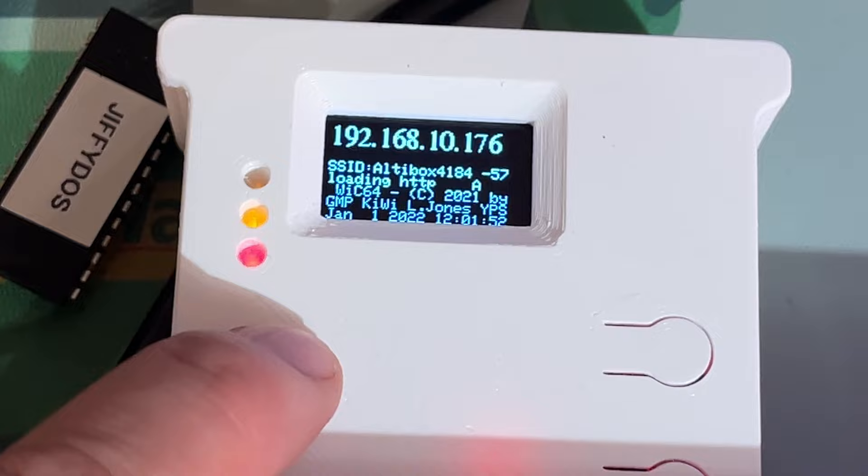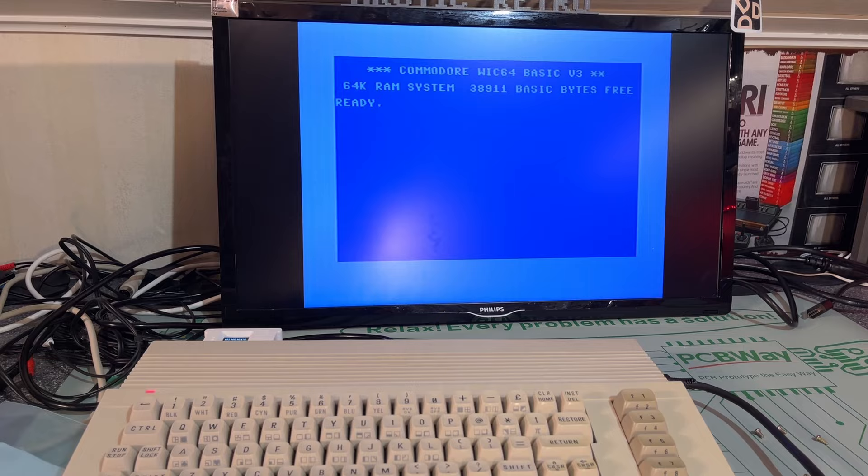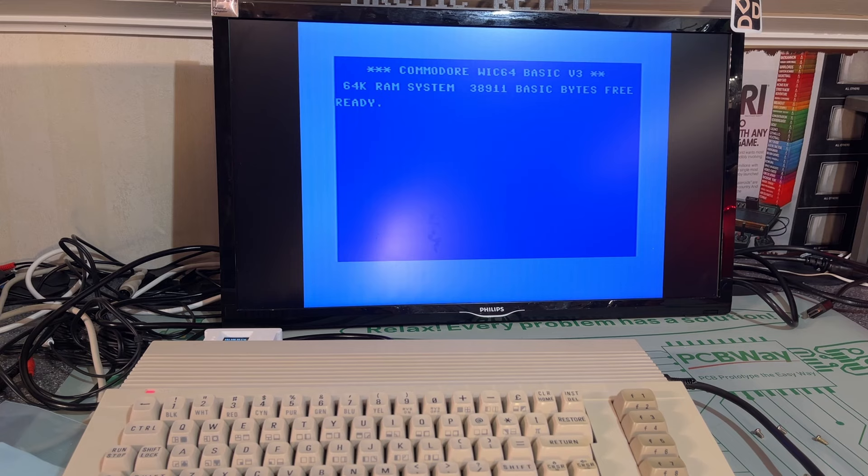I inserted the WIC64 and turned on the machine. It did remember the WLAN I had configured from before, so I didn't have to do anything — it just started up and looks to be connected to the internet.